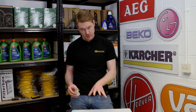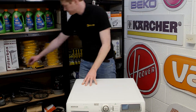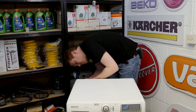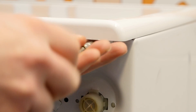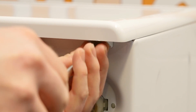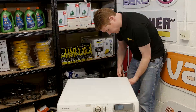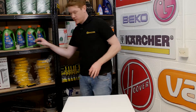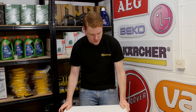Safety first — always unplug an appliance before carrying out any work. To access the mains filter inside the machine, the next thing I need to do is to remove the top of the appliance by undoing these three screws at the back. With the screws taken out I can now carefully remove the top of the appliance.